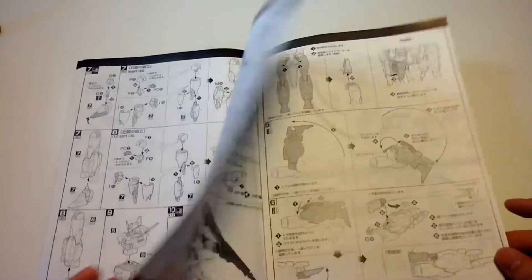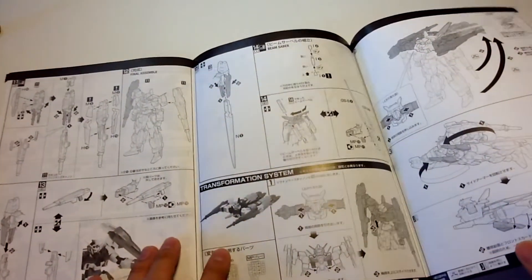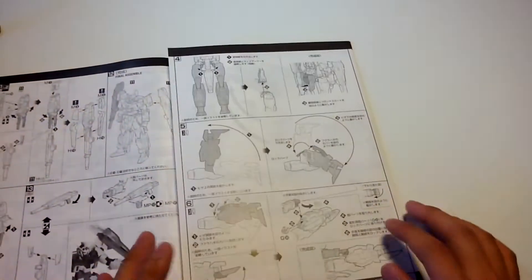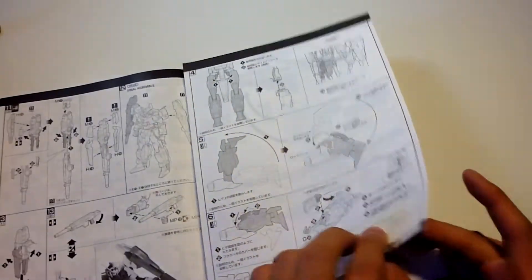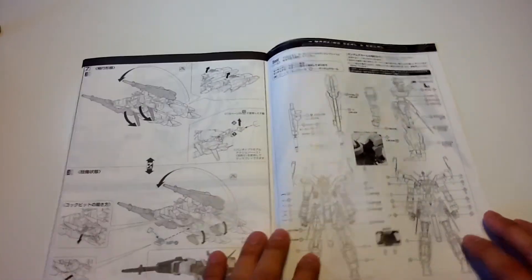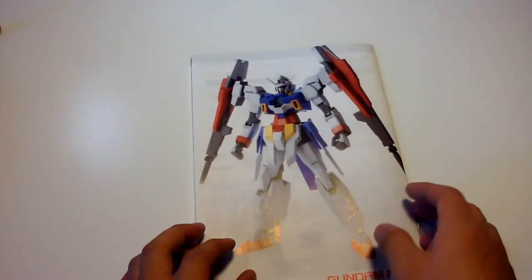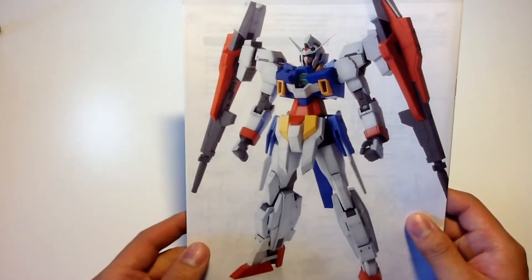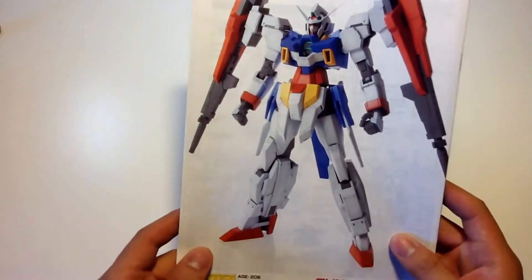Moving on to the weapons, we have the twin dog cannons. Opening it up here shows you the construction of the beam sabers. How to transform it into the not-so-appealing jet flight mode. And the decal page to put and apply all decals. And on the back we are met with a nice clean look of the finished Master Grade H2 Double Bullet, professionally painted by a professional, obviously.